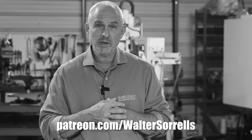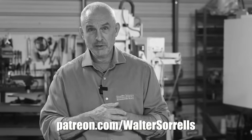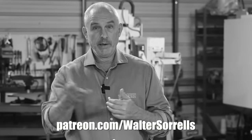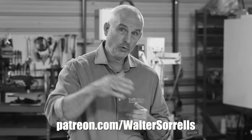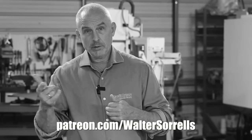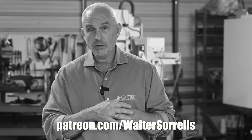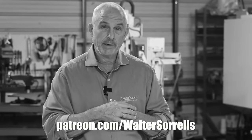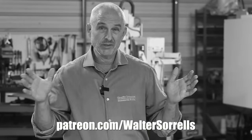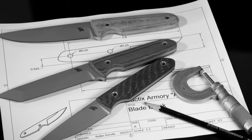Let me jump in here to mention that if you've been enjoying the channel for any of the past 15 years on YouTube and you want to keep helping us help you, you can make it happen on Patreon. Not only do you get the good feeling of supporting something you value, but you also get access to plans for tons of the builds I've done over many years on YouTube.